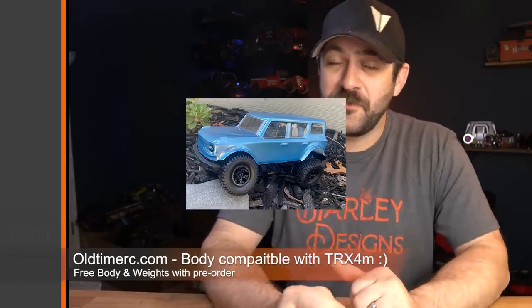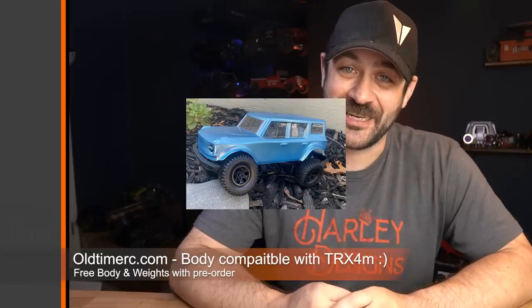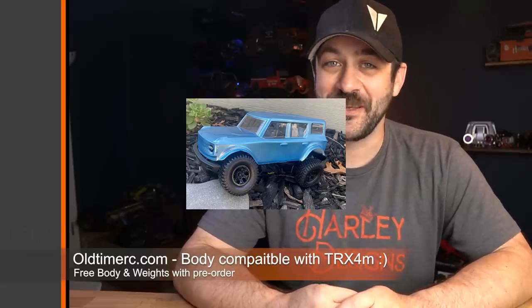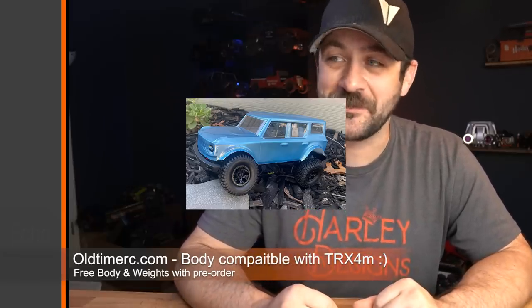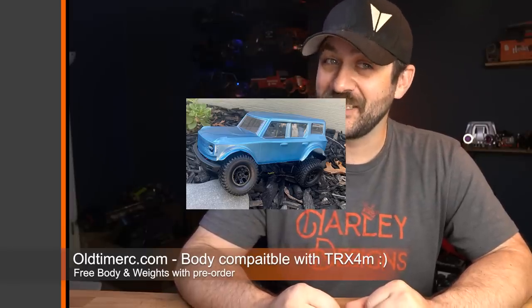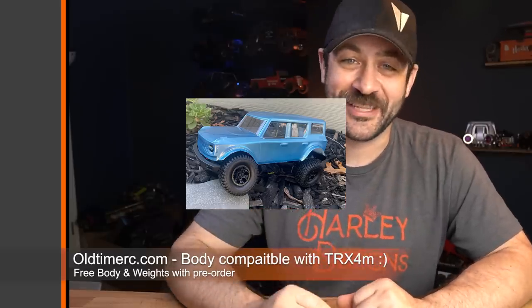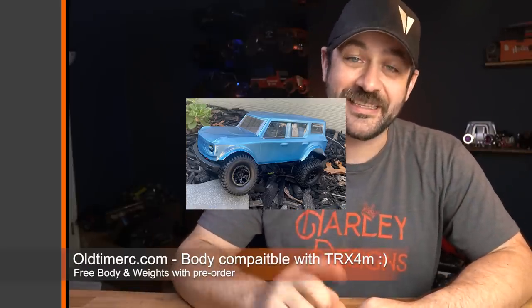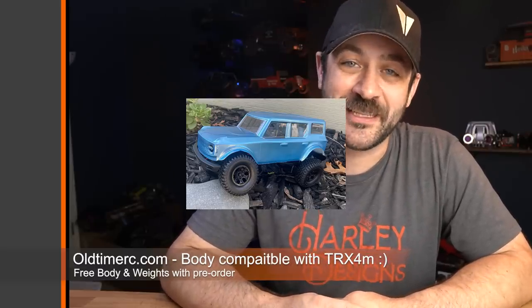Thanks to Old Time RC for sponsoring this week of the Scale News Update. This week, Old Time RC is showing a new SUV body — a familiar SUV-type body specifically made to fit on the Traxxas TRX-4. This body is made out of PETG, not the hard molded body that came on the Traxxas TRX-4M. So if you're looking to cut a bunch of weight but still want the style that resembles the TRX-4M body, check this one out — it's linked in the description below. It was made on the same vacuum-forming machine that they sell, so if you're interested in making your own bodies, check out oldtimerc.com. You can get free shipping on orders over $200 as well.